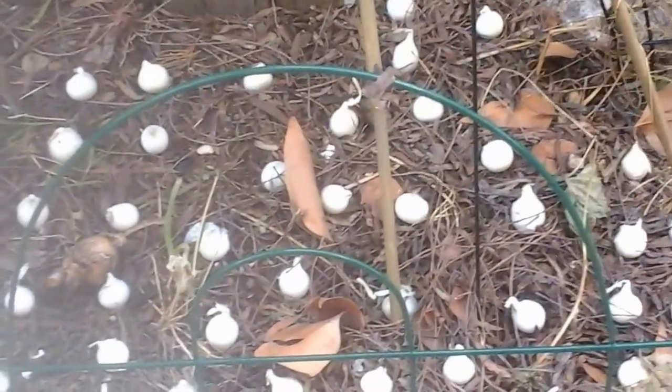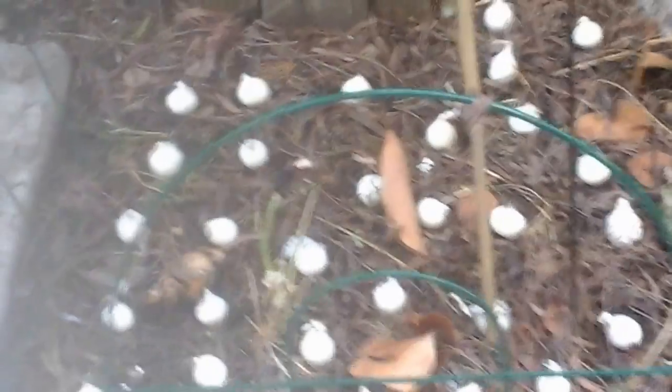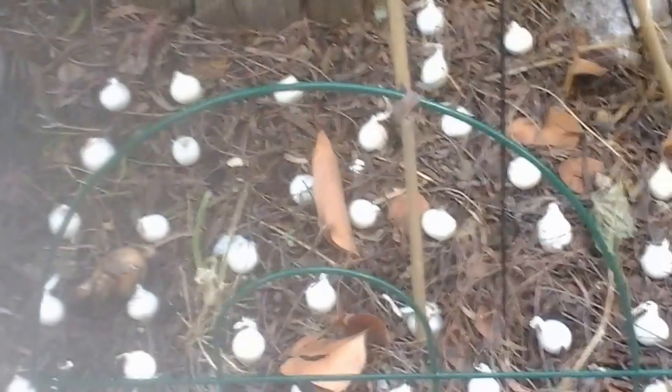There's my onion bed all planted out. I'll have scallions all winter for salads and stuff like that.